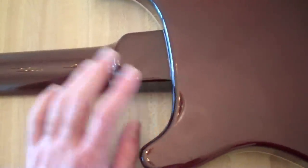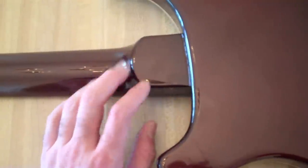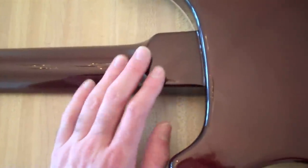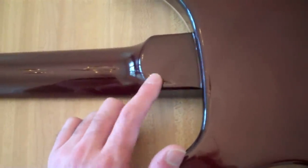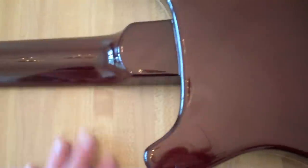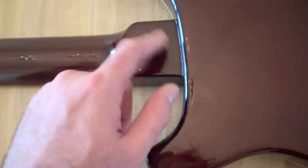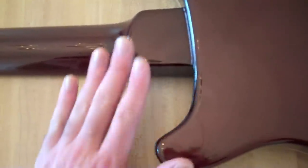A lot of people complain about this neck joint. I think it's fine. It gets a little tiny bit cramped up into the 22nd fret, but it's not that big of a deal. In fact, it kind of helps to have something to grab onto. The neck joint actually goes underneath the neck pickup, which is supposedly supposed to do something with tone. I don't know, but it's a cool feature.